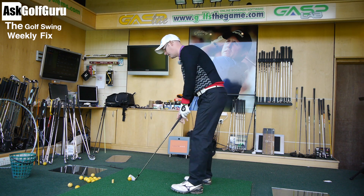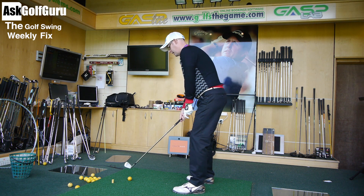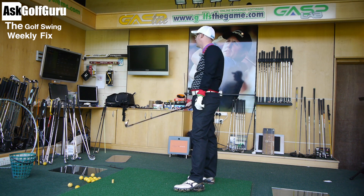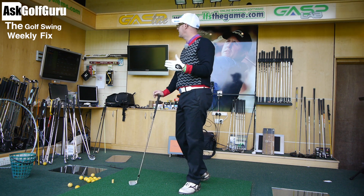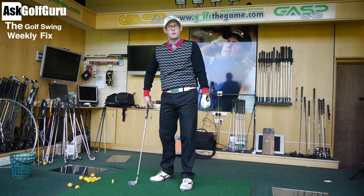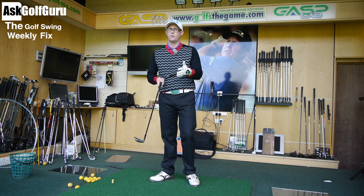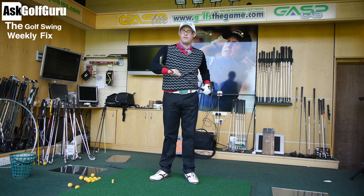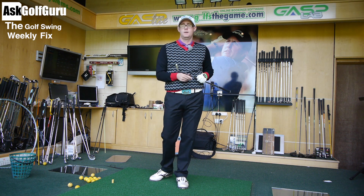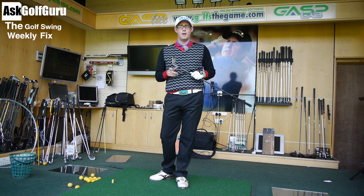One last point on dynamic loft: people talk about shafts affecting dynamic loft. I'm swinging at 78 miles an hour, giving 26.0 degrees of dynamic loft. I slow down to 62 miles an hour and the dynamic loft is 25.4 degrees — it's barely changed. I slowed my swing down by over 10 miles per hour and the dynamic loft stayed pretty much the same. The biggest denominator is not the shaft — it's you. Hope that helps. Think about it, do a bit of research, and post comments below.